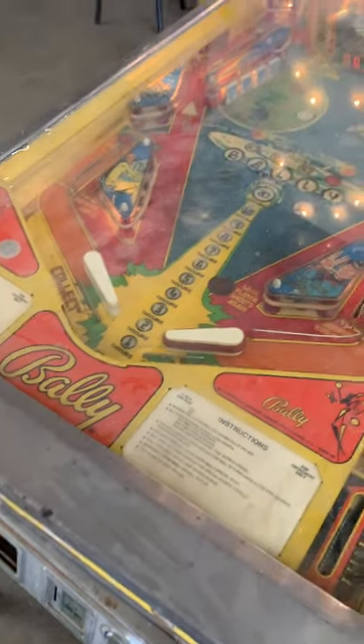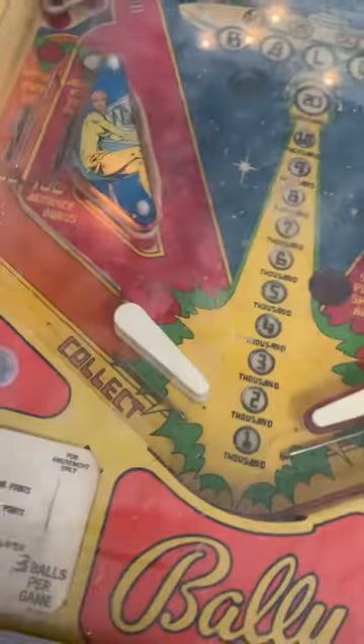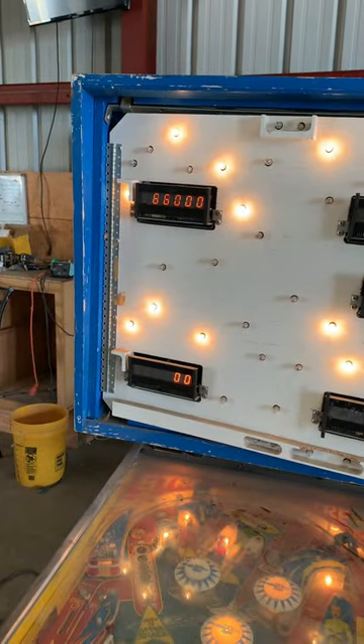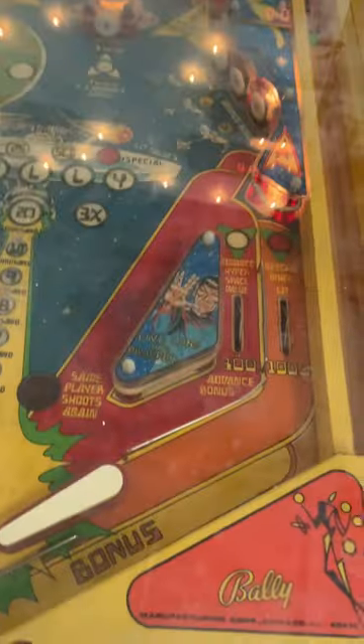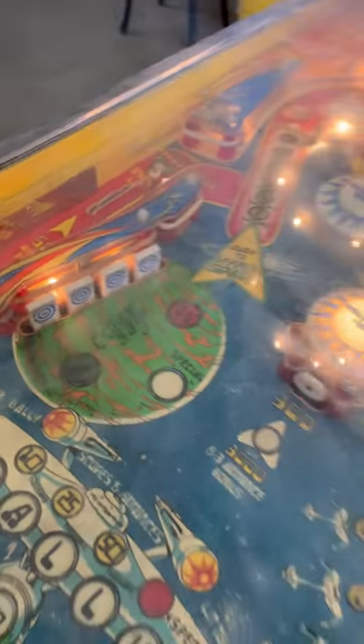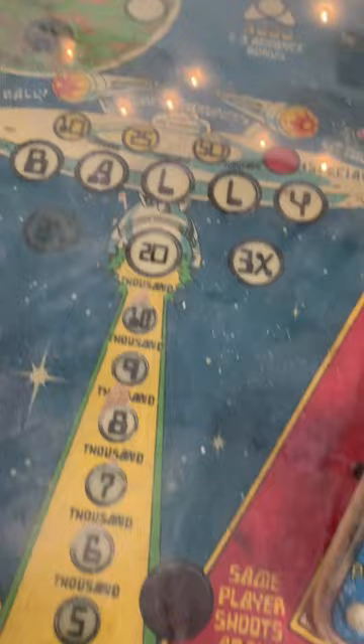The game does boot up and the game will start, but we have a laundry list of problems I can tell without even taking the glass off. Only one flipper works, the target is clearly stuck, the solenoids aren't working so the ball doesn't actually release — which would also mean the pop bumpers and the resets for the banks don't either. The feature lights also aren't working, only the GI.